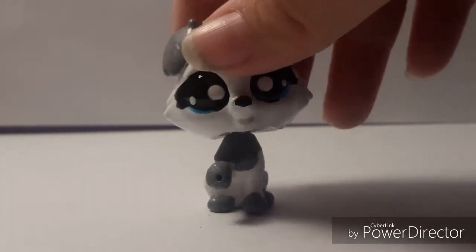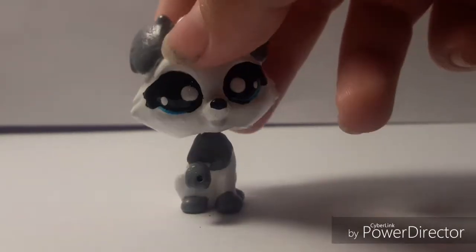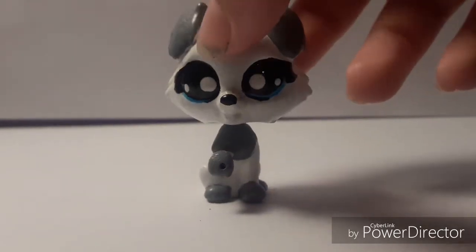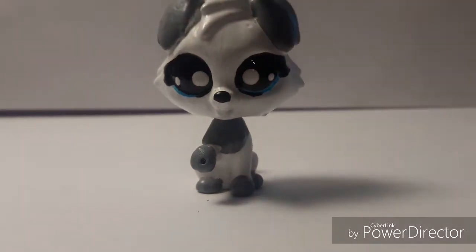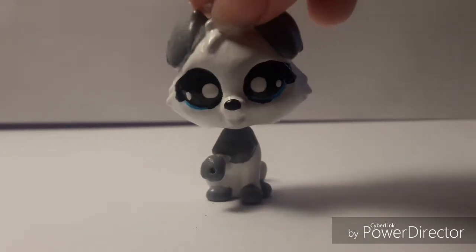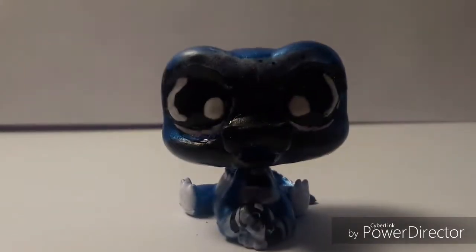Her bottom isn't really that well done either. If you're wondering about the brown stuff on her, it's from my cabinet — the paint kind of came off the cabinet when I set her on there to dry. Her name is Snow.